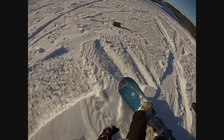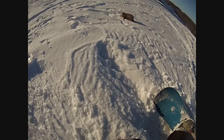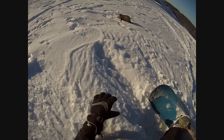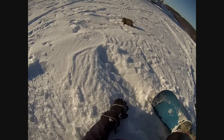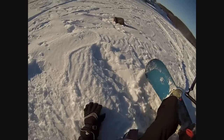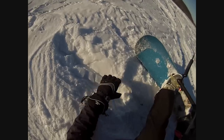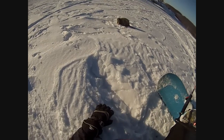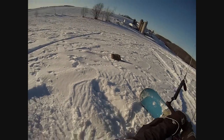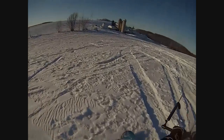That possum knows he's been had. He's just going to stick his position — that's the best part of it. Now we get to ridicule that possum. We got you, possum. We jumped right over you. Yeah, that's right, we just jumped over you, possum. That was a good possum jump.